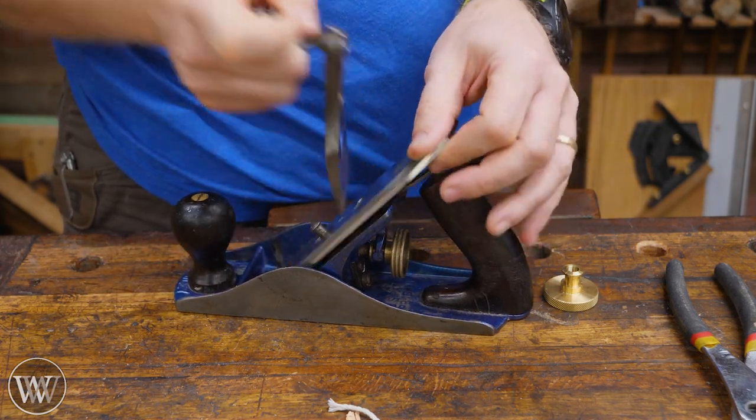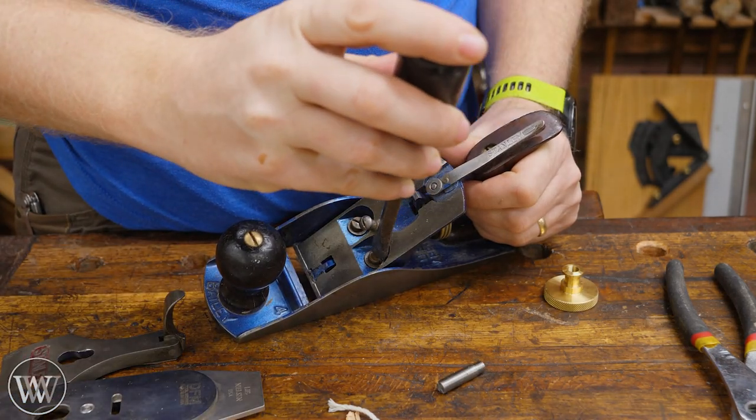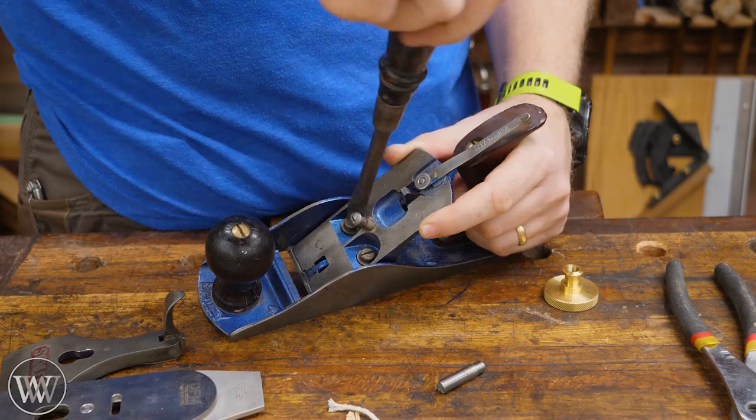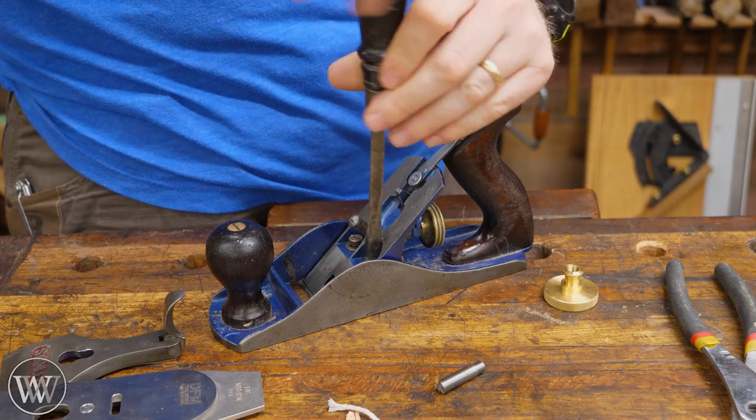So we're going to open this up and take it apart to make it a little easier to get at. I like to take the frog off because it's just going to make this whole thing a little bit easier, but if you don't want to take the frog off, then you don't have to. It just makes it a little bit easier to get at the screw.